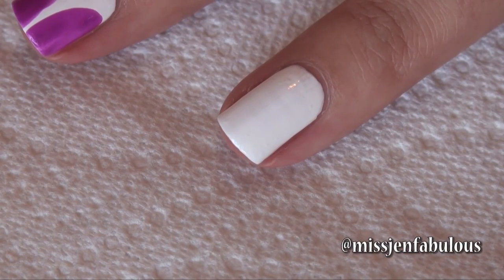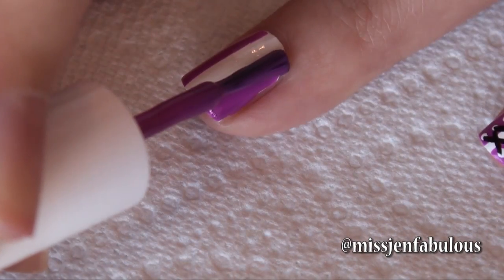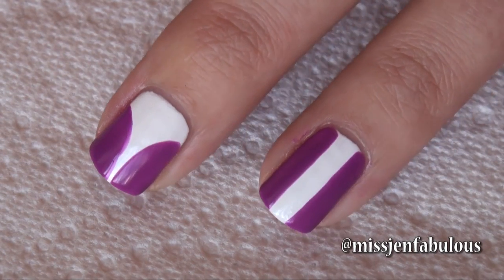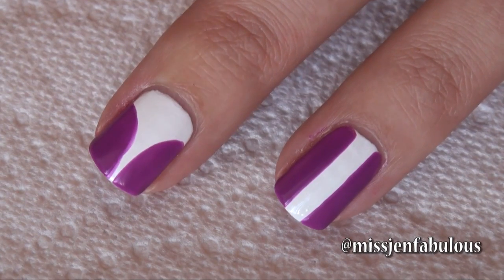Another way you can do a corset is just by drawing straight blocks down the side. Here are the two finished shapes you can make for your corset. I'm using the straight one as my accent nail and doing the curved one on all the rest of my nails.